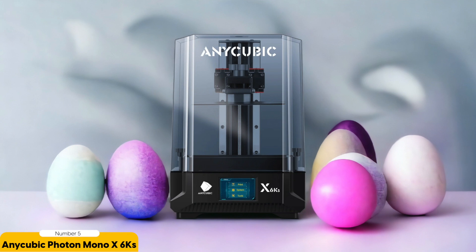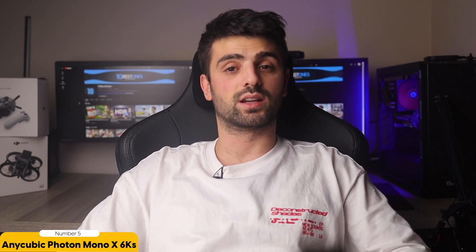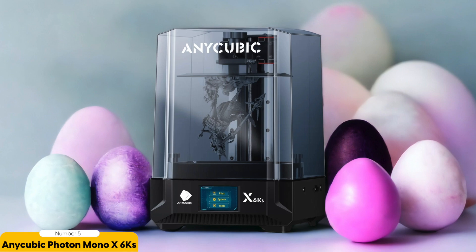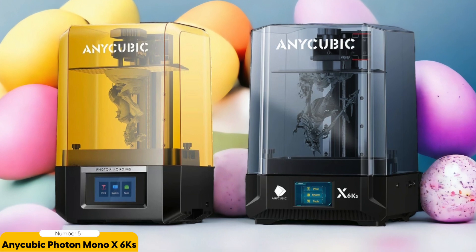Number 5: Anycubic Photon Mono X6 KS – Best for Detail. The Anycubic Photon Mono X6 KS is a remarkable 3D printer that's truly the epitome of detail. This printer is a game changer when it comes to creating stunning miniatures. With its resin-based technology and 6K resolution, it brings your creations to life with an unprecedented level of clarity and precision.